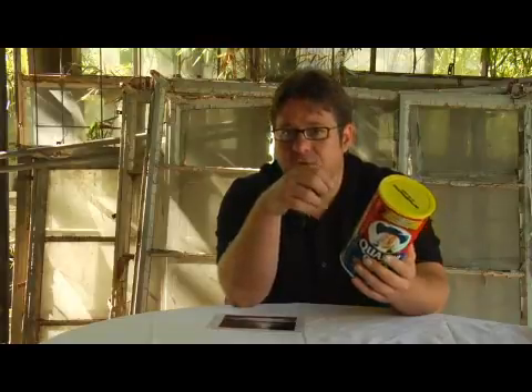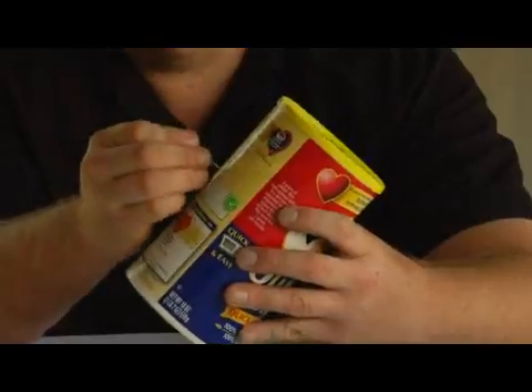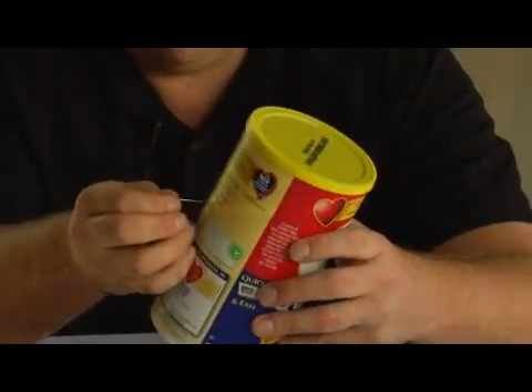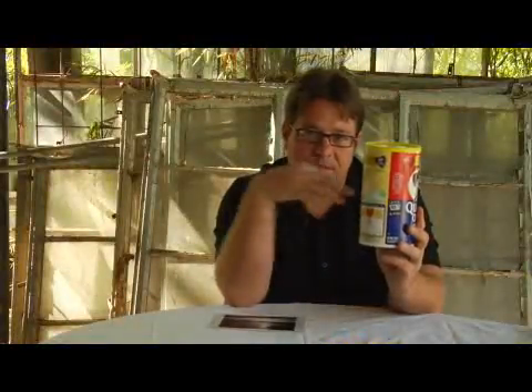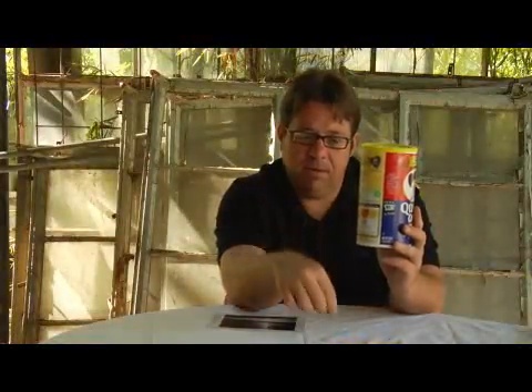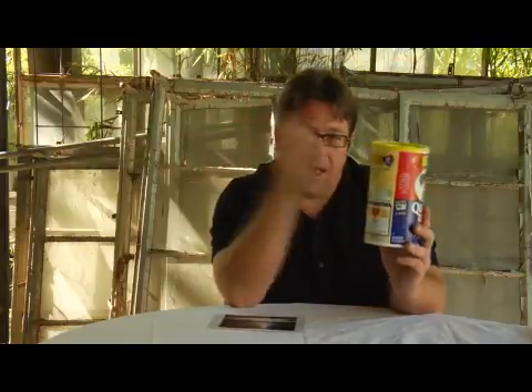A lot of what a pinhole camera does is optics and it's really pretty interesting. If I take a pin and I put a hole in this box — and let's say this box is light tight, which it pretty much is right now, but if I was going to make one I would need some black tape to really opaque it — so I make a pin hole, light comes in to the dark area and it reflects backwards and upside down on the surface where the hole is opposite. And that is essentially how a pinhole camera works.